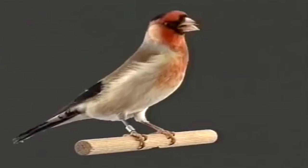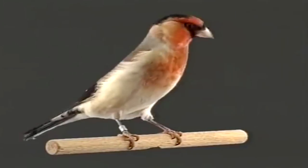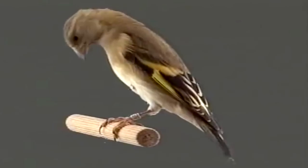Los jilgueros en las hibridaciones con canarios y otras especies dan unos magníficos resultados, como pueden apreciar en las imágenes.